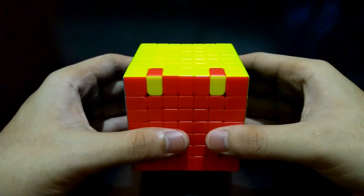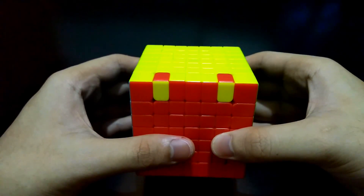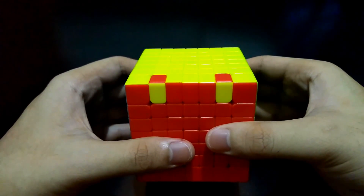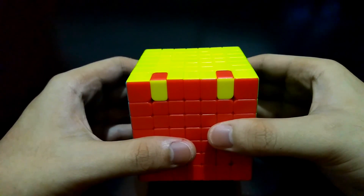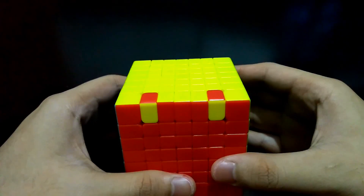Hi guys, I'm the Cube Solver, welcome to my parity tutorials. I'm sure you came here because you are struggling with flipped edge pieces. You definitely have an edge parity, which happens when a cube requires edge pairing — like in 4x4, 5x5, 6x6, and in this case, 7x7.